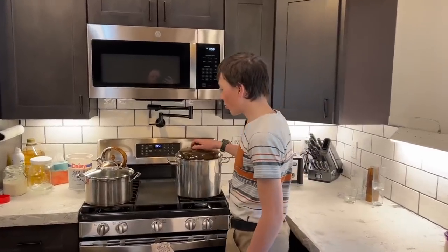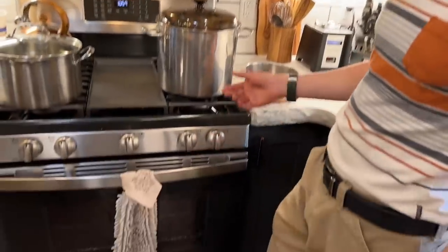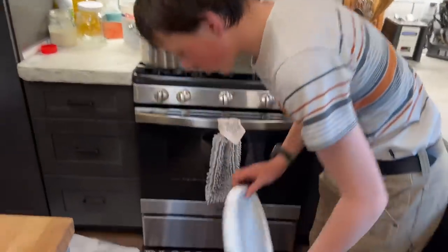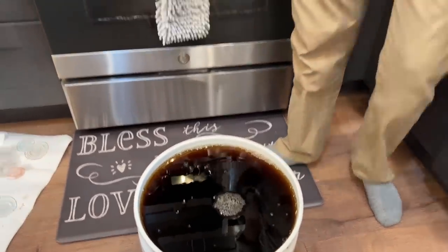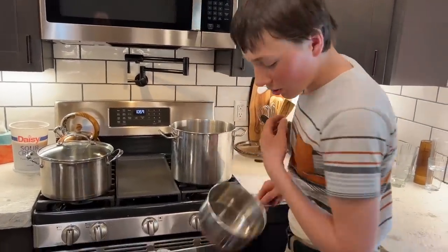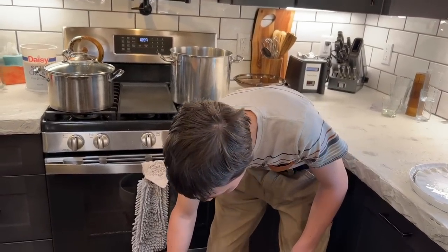Right here are the two pots we're going to use to boil down or evaporate the syrup, the concentrate. We have five gallons right here — that was from almost 110 gallons of sap that was cooked down. Now we're going to put it on here and slowly evaporate it until it's syrup.